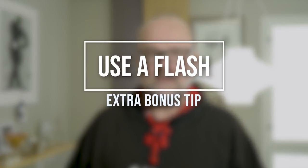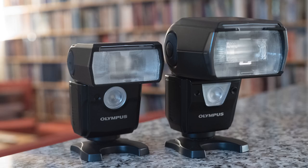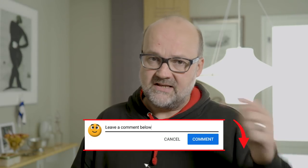Extra tip: use a flash. The duration of a flash when lighting your subject is only fractions of a second, which will freeze the action. This works even if your shutter speed is too slow to freeze the motion on its own — the brief flash exposure is what captures the sharp subject. I don't have pictures to prove it right now, but it's a great technique. Maybe I'll make a dedicated video about freezing motion with flash. If you've used flash to freeze motion, please tell me in the comments below!